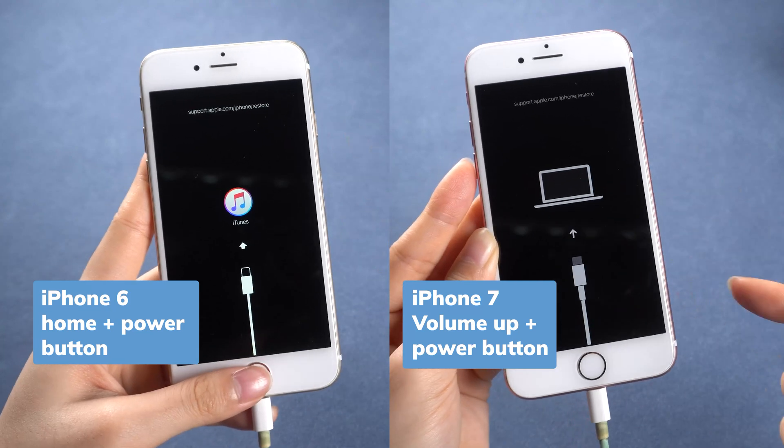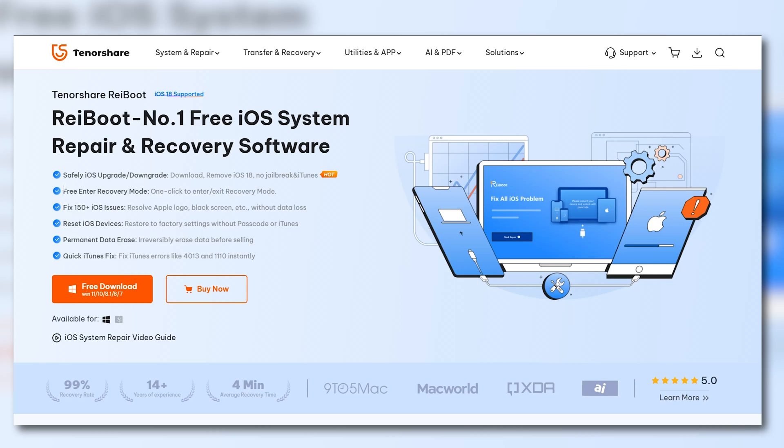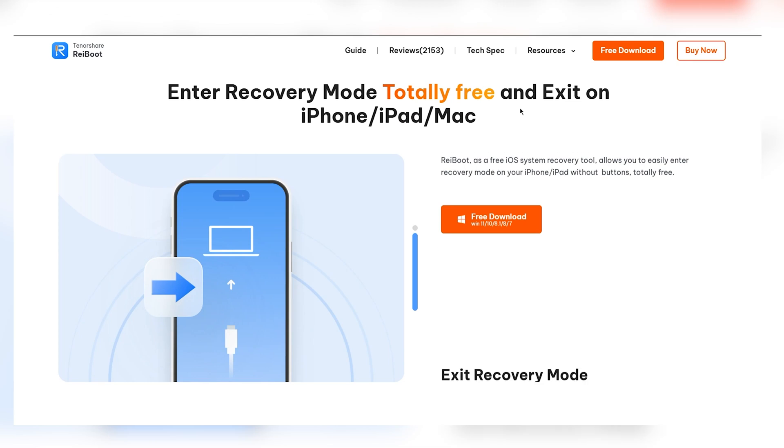If none of this works, it's time to show you how to enter recovery mode without buttons. As long as your charging port works, you can use Reiboot to enter recovery mode for free. It's easy, and it works on all iPhones.